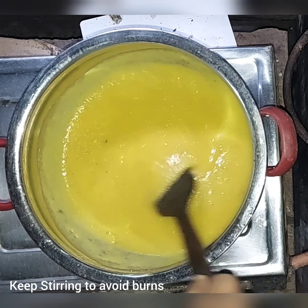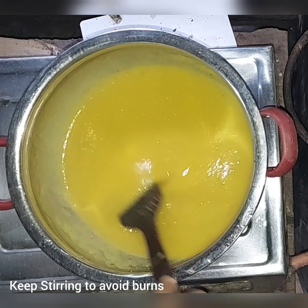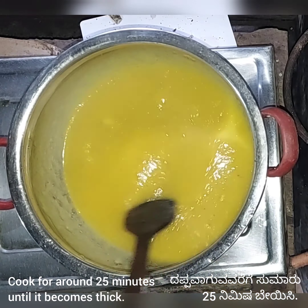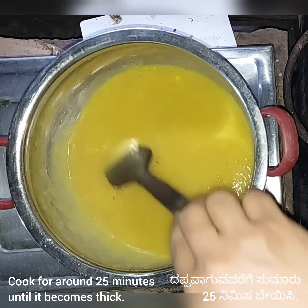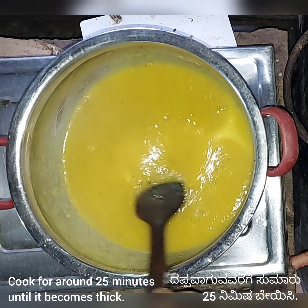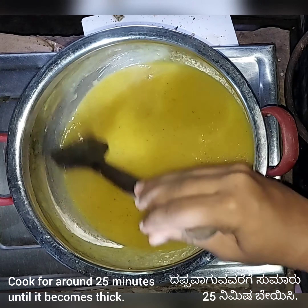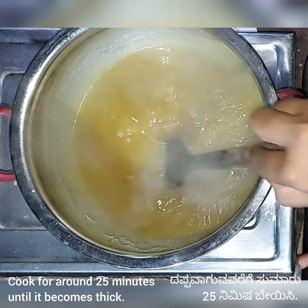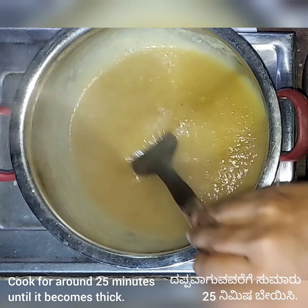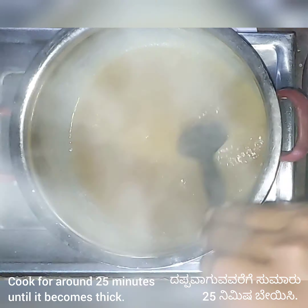Then I added some sugar — around 200 grams. You can add more if you want it to be a little bit sweeter. I cooked it for around 25 minutes, stirring continuously, so that it comes to a thick jam-like consistency. Keep on stirring for around 25 minutes until you get the right texture.